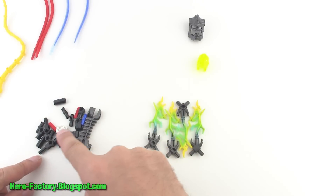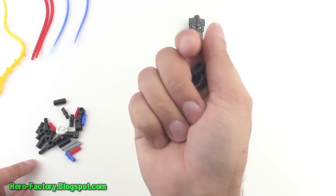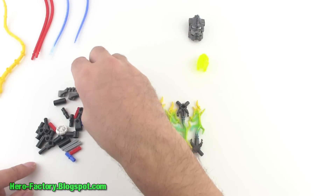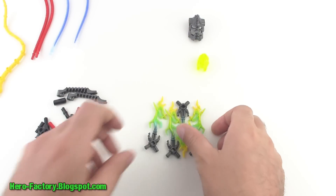A bunch of little miscellaneous random Technic pieces, including a couple of pieces that are used to make the ball shooters. And there is a hero core in here, and that's just to give you the code that you can use on the game.